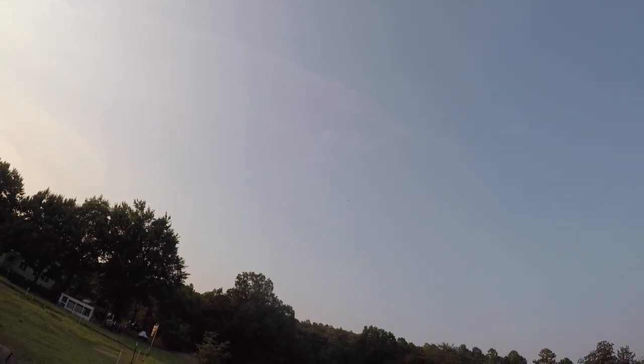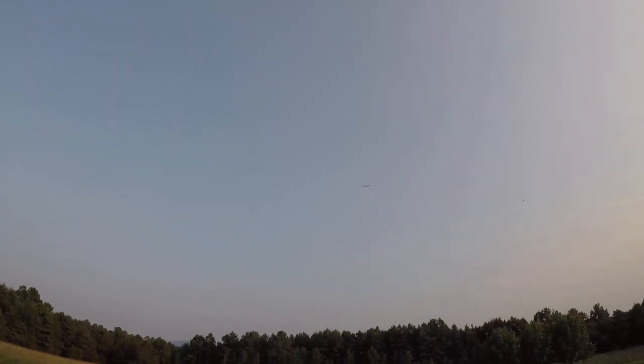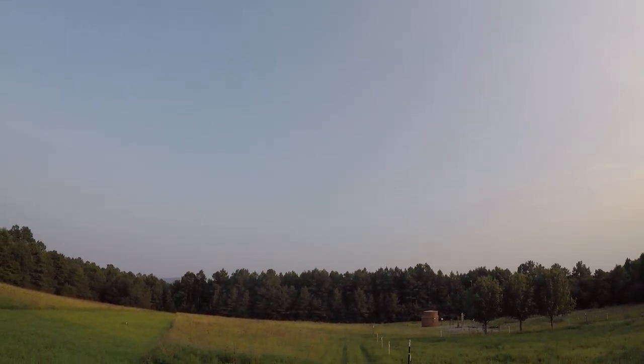It wouldn't go much longer on that new battery and we don't know what it's pulling. If it was four minutes you're at about two and a half, so I'd probably land at about three minutes and check that battery. So at least about another half a minute.